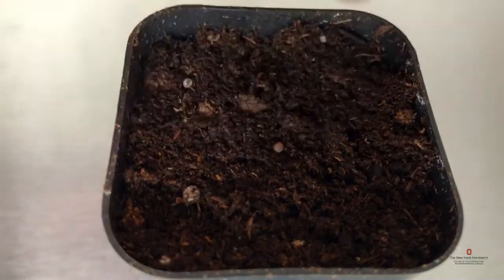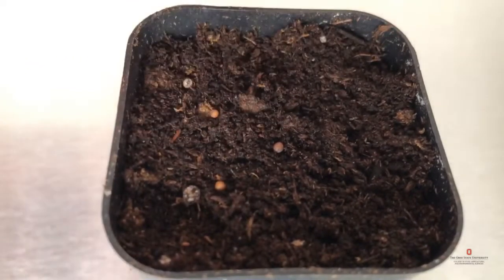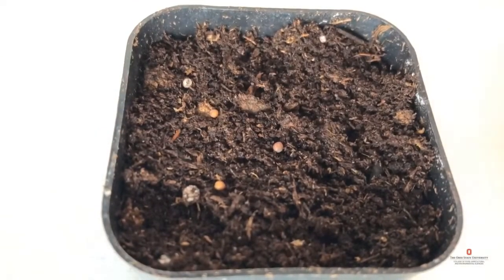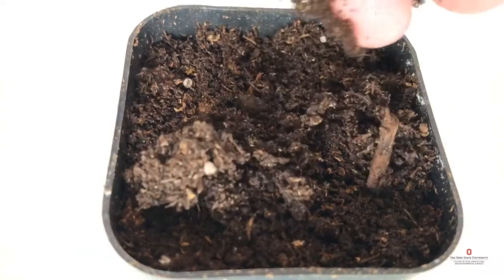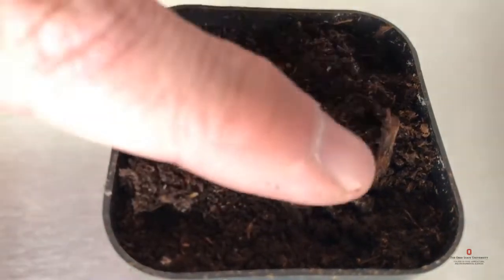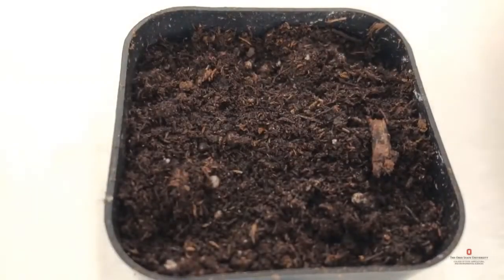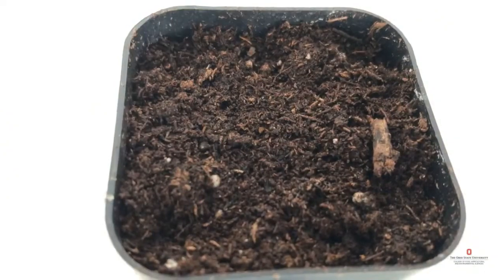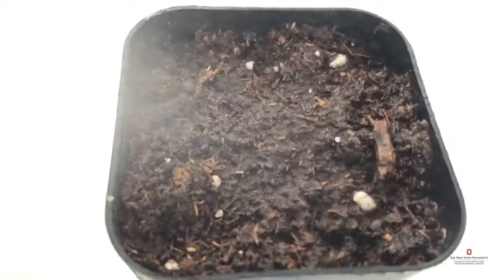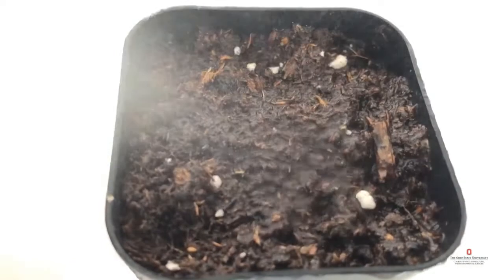Now it's time to plant some seeds. I generally add more than one — I want to make sure that every pot has a seedling in it, and sometimes I use seed that is more than one year old. I'm going to add mix on top of that seed three times the depth of the seed's diameter. I use a mister to hydrate that top layer of soilless mix where the seed is. You could also use a faucet as long as you're gentle.